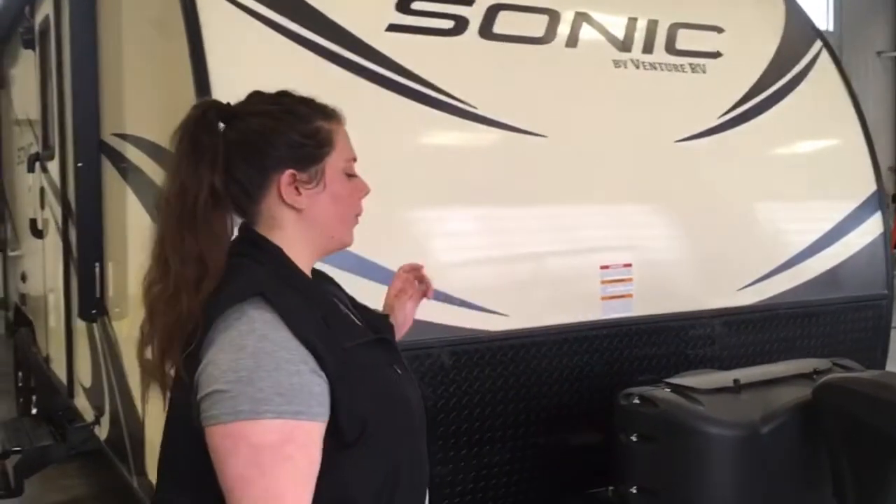Hi, this is Melody with Trailblazer RV. Today we are doing the digital orientation for the 234BBH Sonic trailer. We'll start off right in the front here.